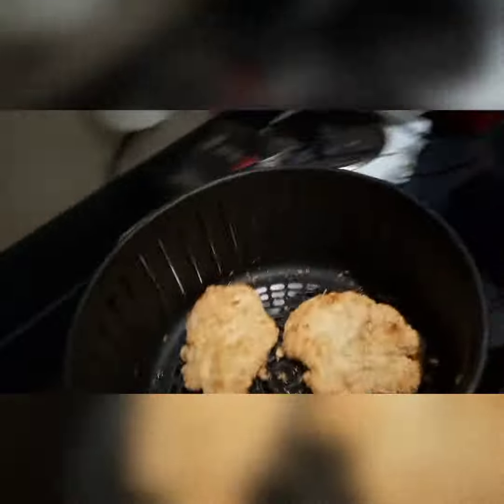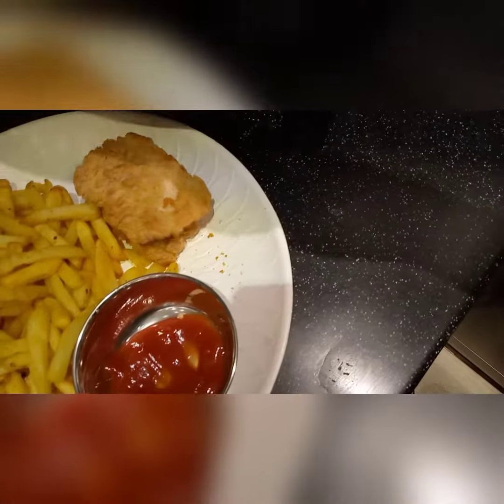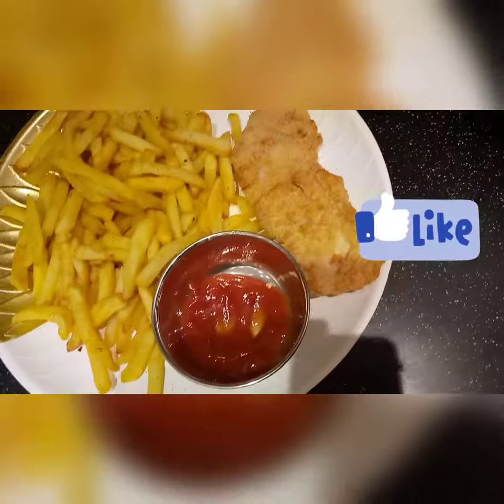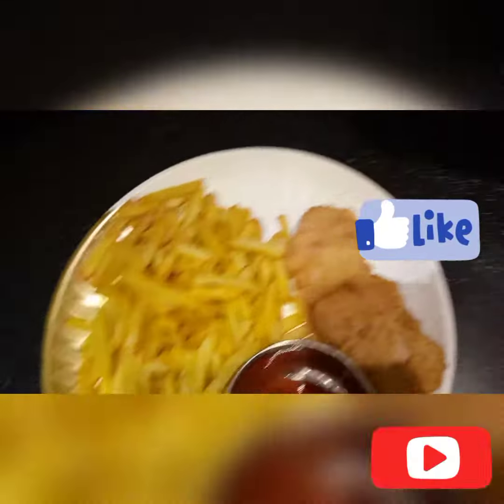Dinner is up! Don't forget to subscribe, comment, share and give it a thumbs up. Thank you for watching, see you in my next video. God bless you, peace.